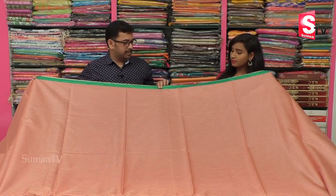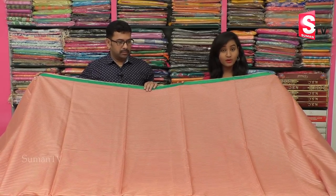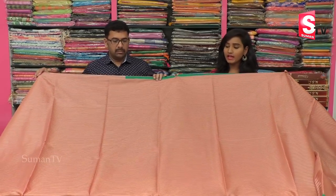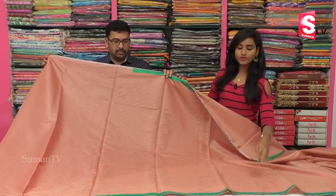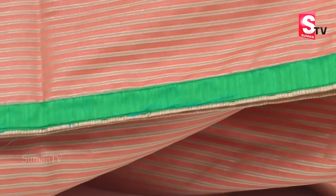First, we have a green color combination with a piping border. The middle part is a peach color combination. We have a line design all over this. We also have a border — you can make a border in the same pattern.